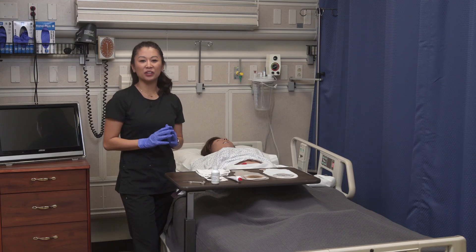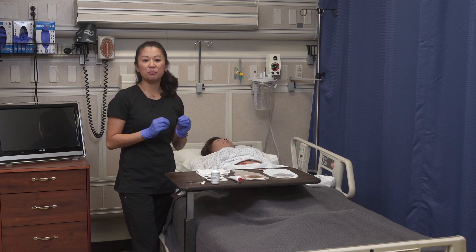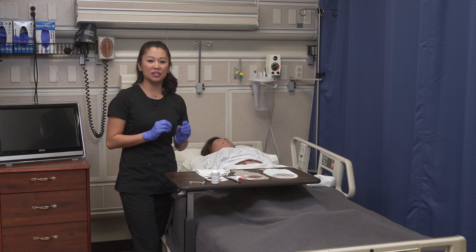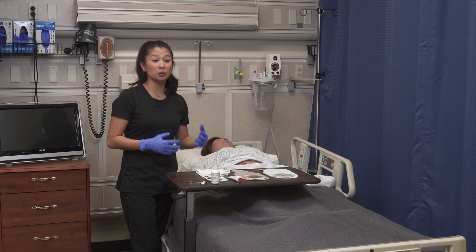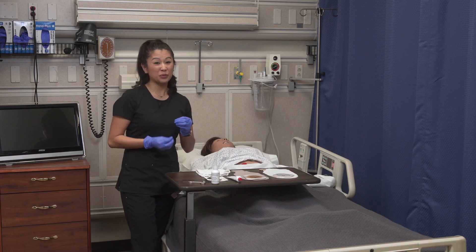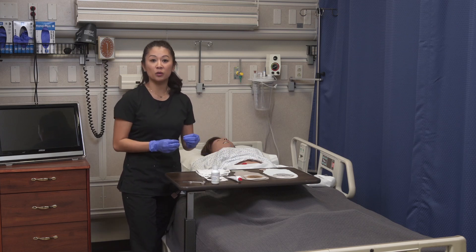Let's take a look at how we change an ostomy pouch. I've already removed the old soiled pouch, done my hand hygiene, and put on new gloves. Now let's take a moment to look at the equipment. Anytime you're changing an ostomy, there's going to be potential stool coming from that, so make sure your patient has extra towels or absorbent pads underneath them. Sometimes you may have to move quickly, but I really want to get you familiar with the equipment and the process.